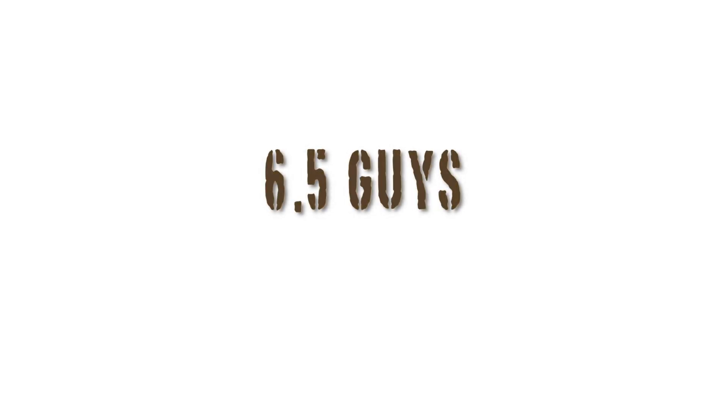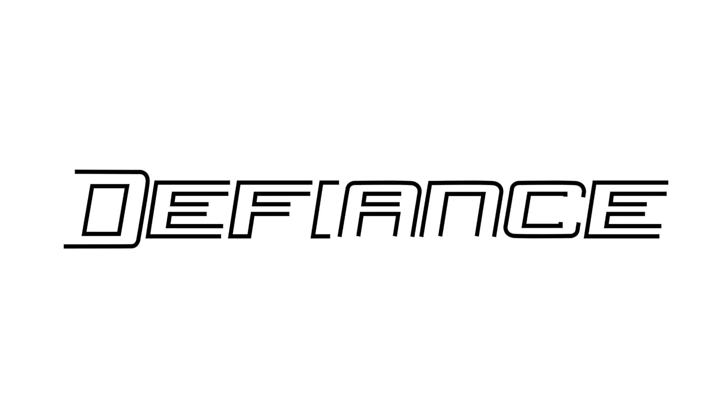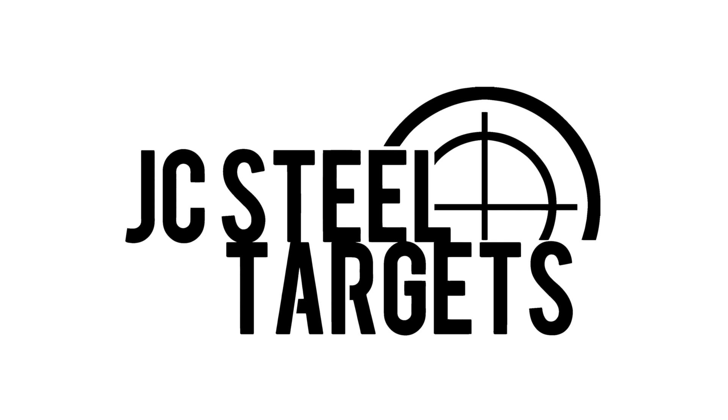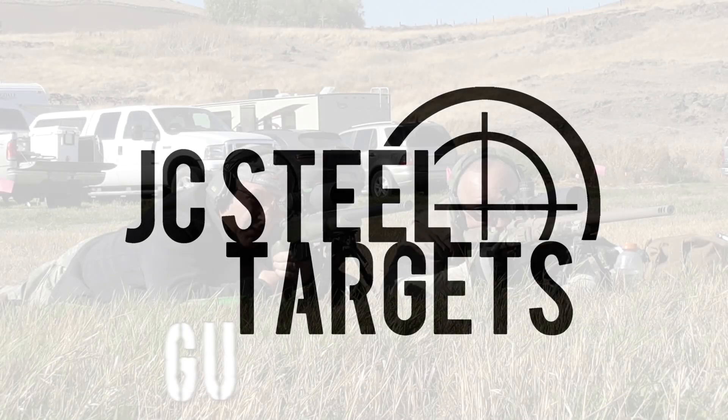This episode of 6'5 Guys is brought to you by Defiance Machine, defying tradition with innovation; Arbro's Rifles, precision on another level; and JC Steel Targets, the industry leader in quality AR-500 steel targets.